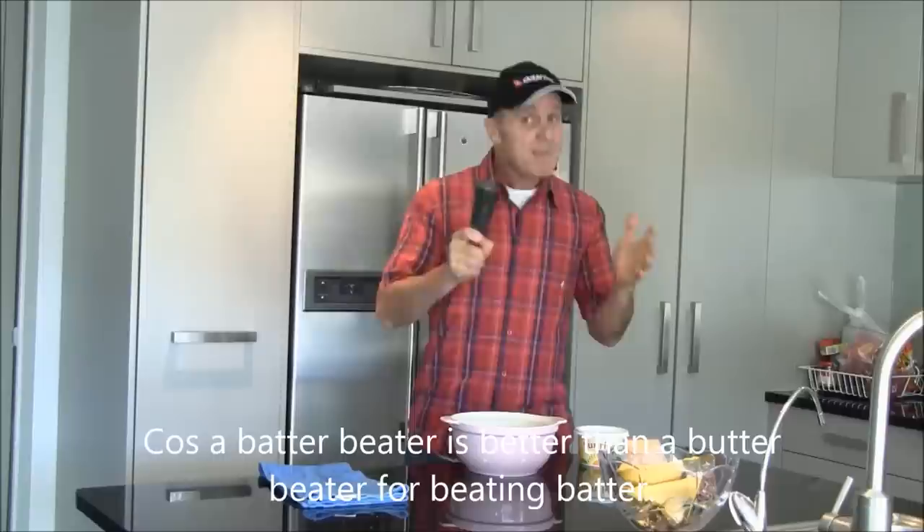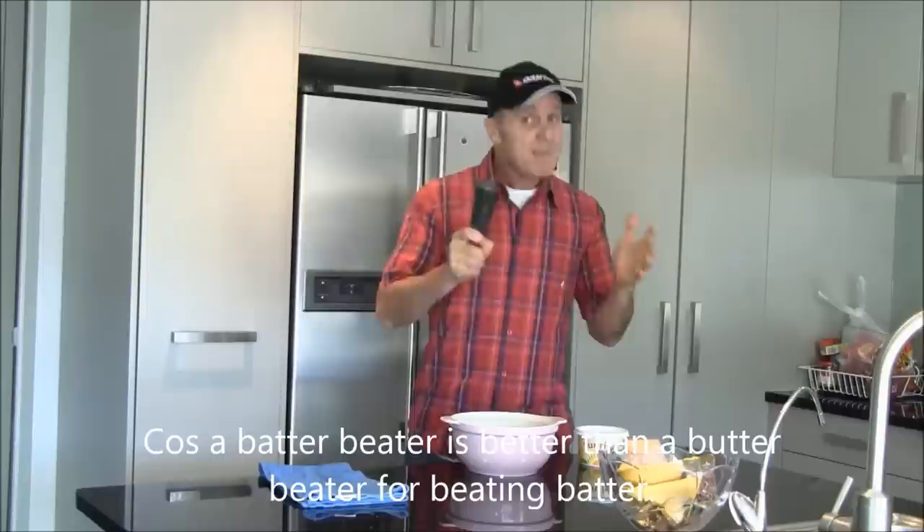Then you get a better beater. Not a butter beater, a better beater. Because a better beater is better than a butter beater for beating better. And you beat the better till it's utterly beaten. Now as that ain't a bit of witter, bettery buttery, fetter fritter better — call me an utter nutter with a dodgy stutter. Later.